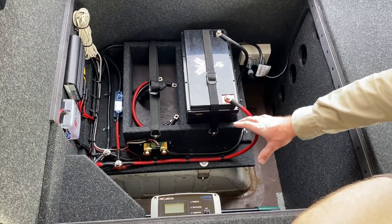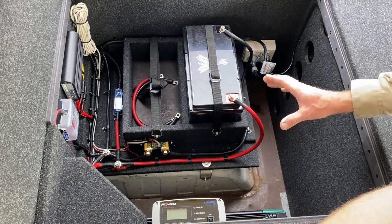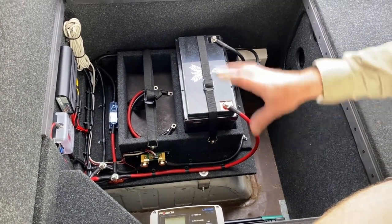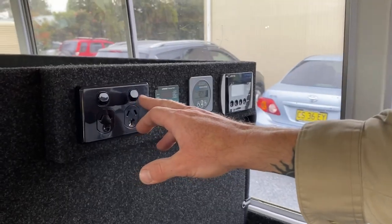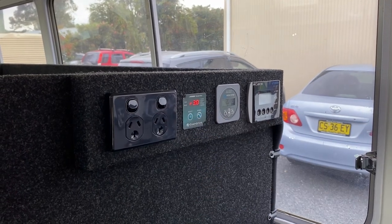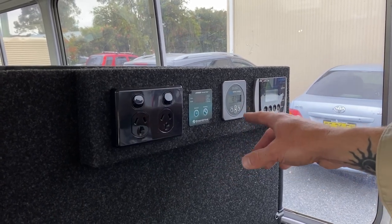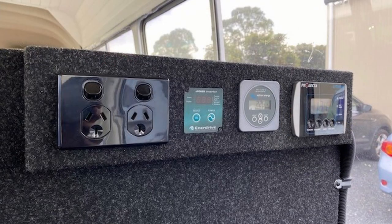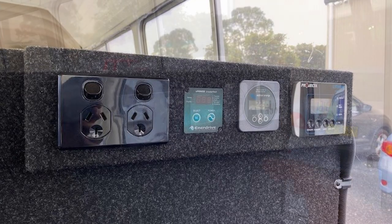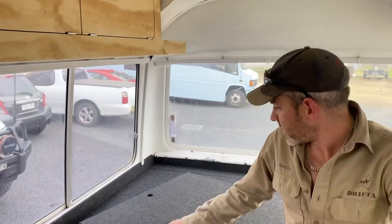There's a fair bit going on here — shunts, heaps of fuses. Big shout out to our electrician Mick; he does a really beautiful job of all the 12-volt work. On here we've mounted a little easy-access panel with a double GPO, a remote switch for the inverter — press and hold and the inverter switches on — and a battery monitor that tells you what percentage the batteries are at and how much charge is coming in and out. There's also a remote display for the 240-volt AC charger. Very nice 12-volt install.